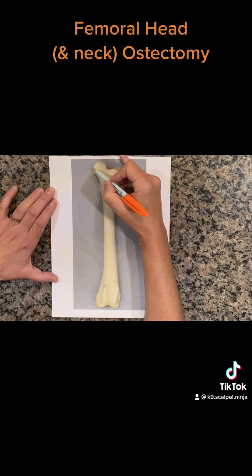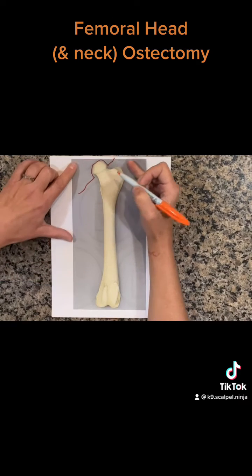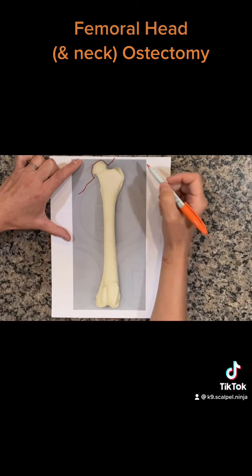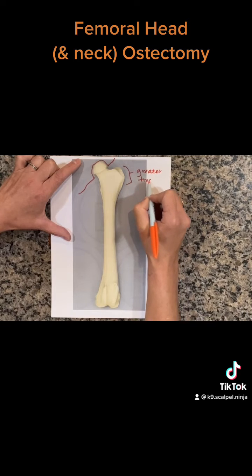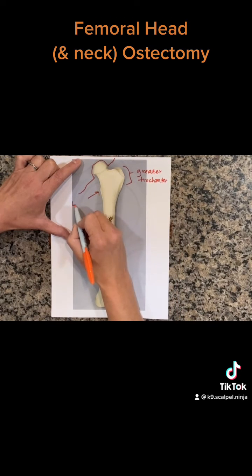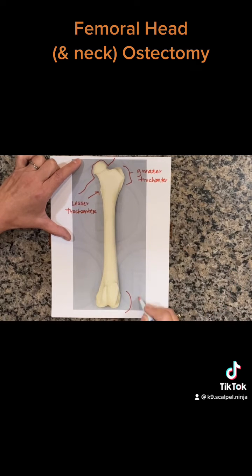Here's a canine femur. You can see up at the top we've got our femoral head that sits in the acetabulum of the pelvis, forming our hip joint. Here is our greater trochanter on the proximal end of the femur on the lateral aspect. And then on the medial aspect, a little bit further distally, we have our lesser trochanter. These are going to be our landmarks for the FHO procedure. And down at the bottom here, we've got our knee.